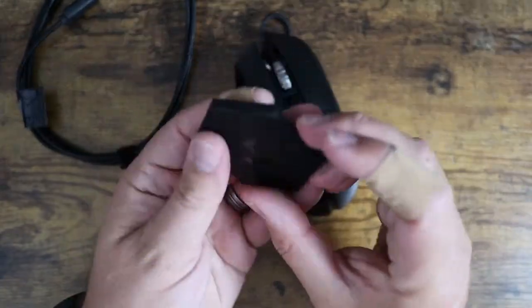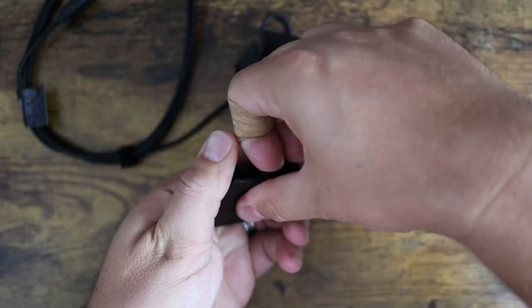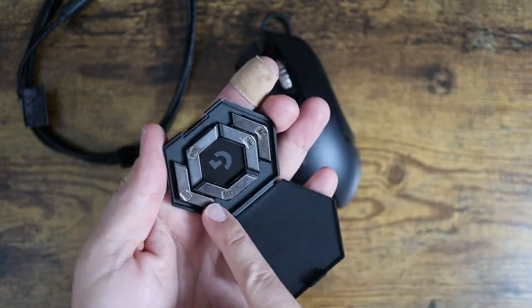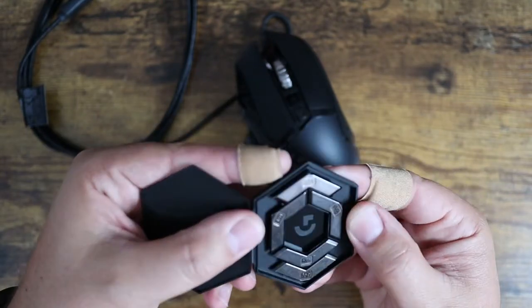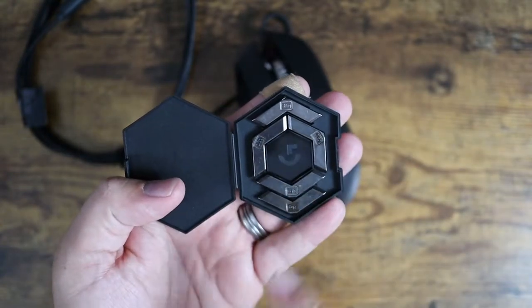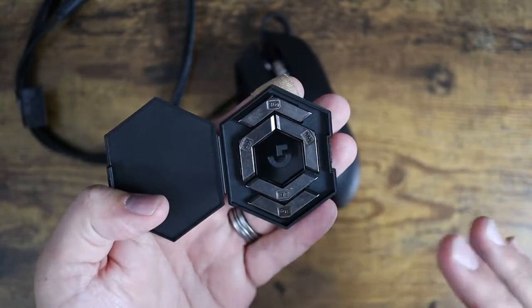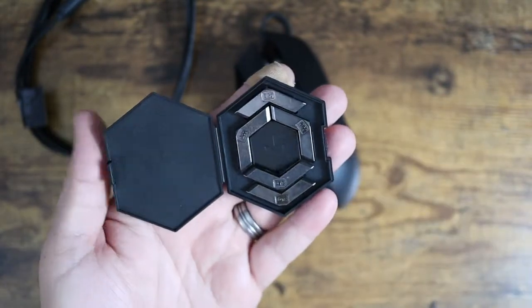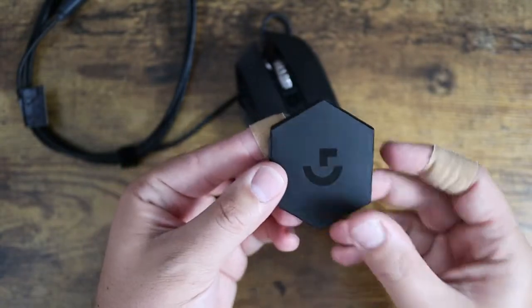It comes with this little case that includes the weights. You can see the different weights here — they're all 3.6 grams, with different shapes for different locations in the bottom of the mouse. I like the fact that they give you this cool little carrying case with the Logitech logo on it.